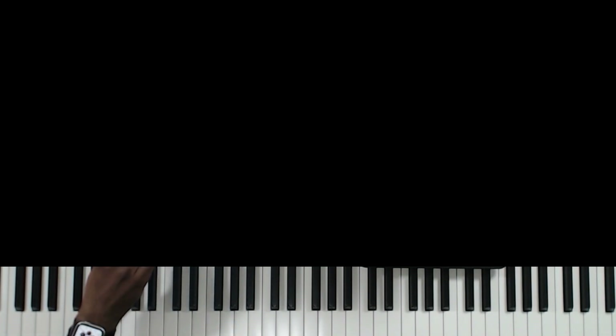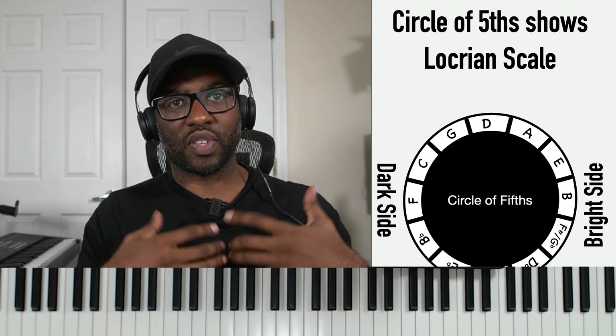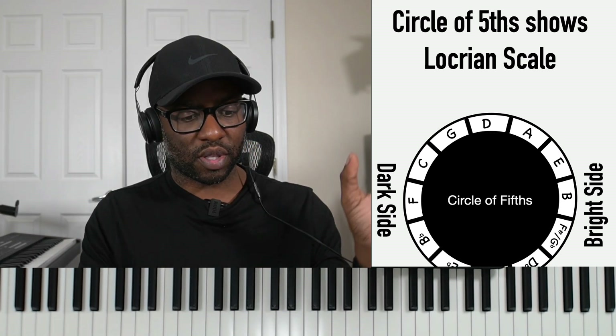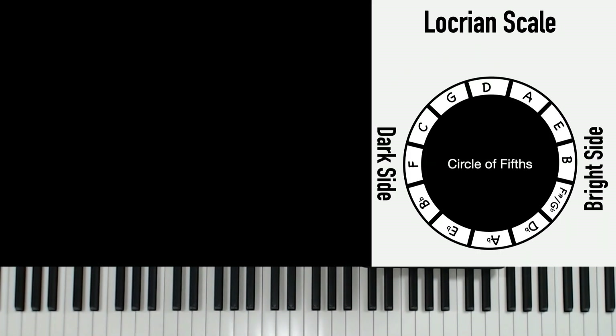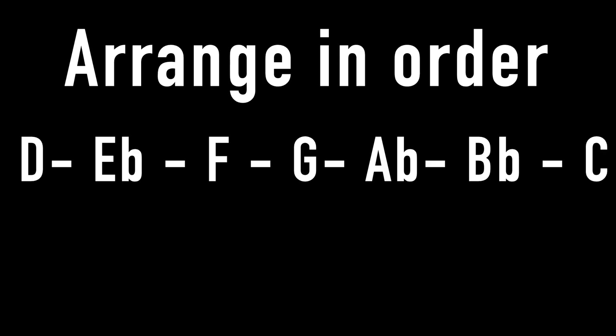If you look at the circle of fifths and look at the dark side of the circle instead of the light side, and you take that circle at the twelve o'clock position — I put the D because we're on a D Locrian Natural Two right now — and if you look at the first seven notes and count all the way down to the six o'clock position, you'll have D, G, C, F, B flat, E flat, and A flat. If you put these notes in order, you'll notice that you get the D Locrian scale.